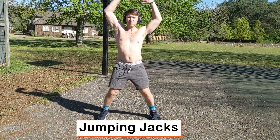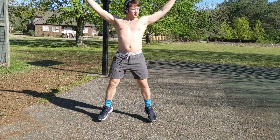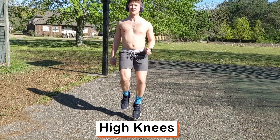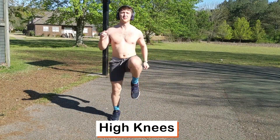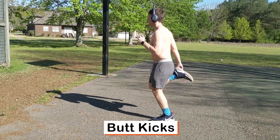Hey guys, today we're going to show you a backpack workout. First we're going to start with jumping jacks, moving into high knees. When you're doing high knees, make sure they're coming at least to the waist or hip area parallel. Then we're going to move into butt kicks, kicking back to try to hit those glutes.